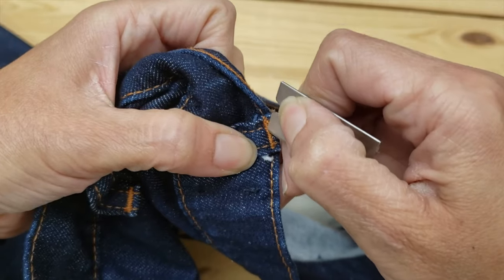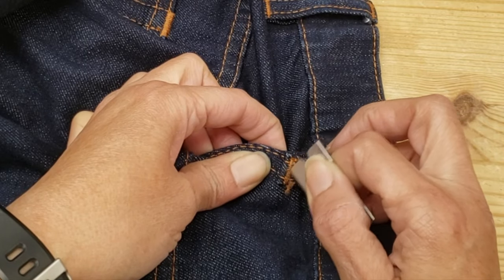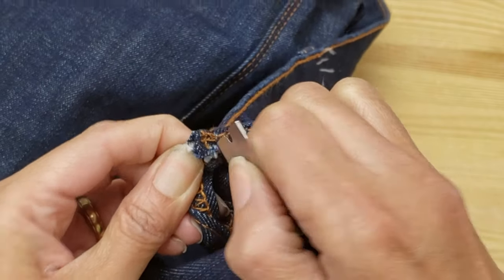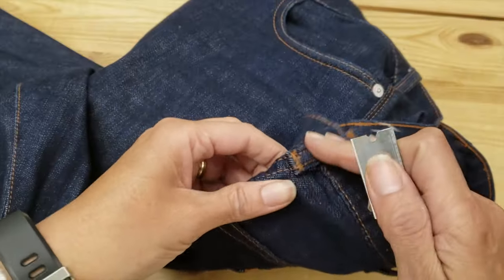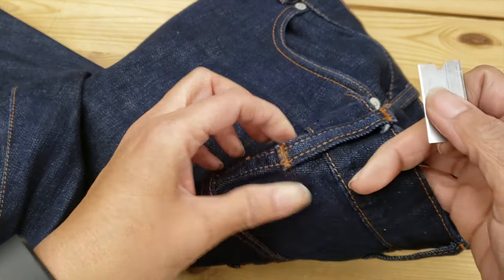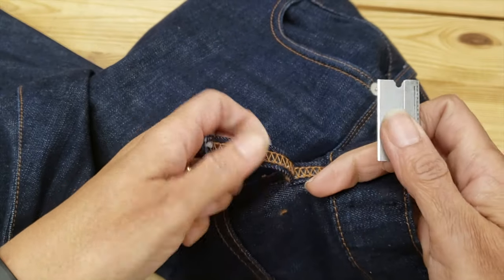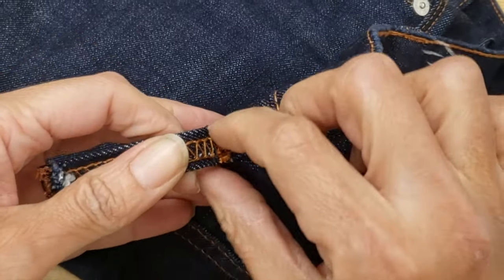Then I'm flipping the jeans over and I'm going to shave the top part of the belt loop. I'm still working with the top part of the belt loop but going in from behind to remove it. With the bottom of the belt loop, do not try to remove it from the superior side — instead go in from behind and lightly shave it until it becomes weak enough so that you can pop it open.